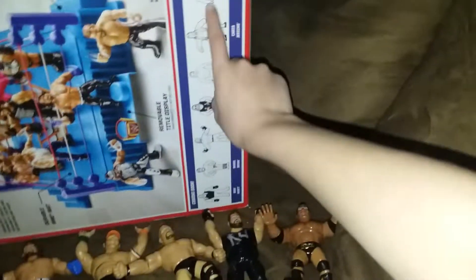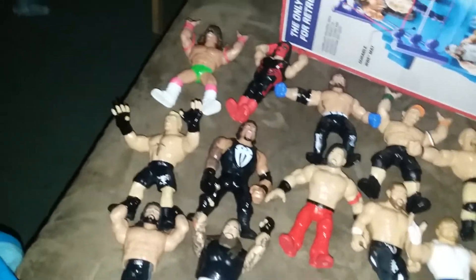Here is a coming soon one that just came out — Sheamus, which is a brand new one from series seven. Seth Rollins from series three. Bray Wyatt from series six, which is right there on the coming soon side. Daniel Bryan from series six.